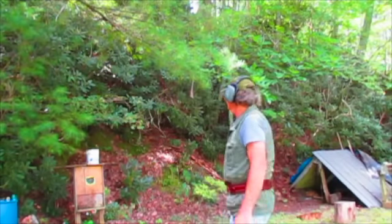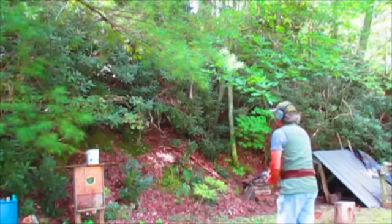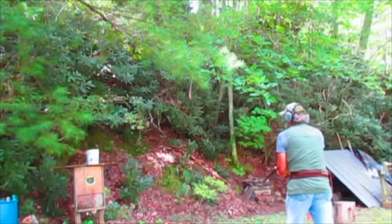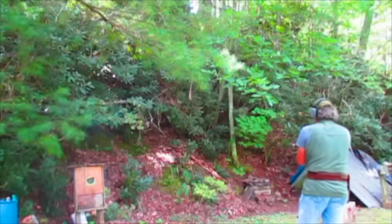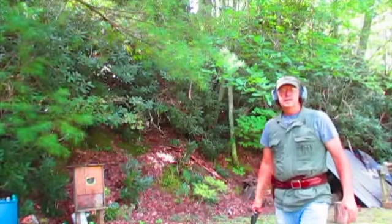Let me take a shot here and see if we can hit anything with it. The 44 Magnum — this Ruger Super Blackhawk — is one of the best guns I've ever carried in the woods.